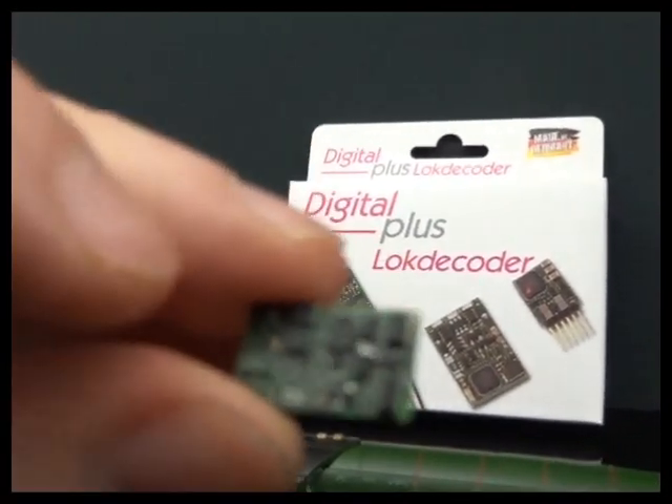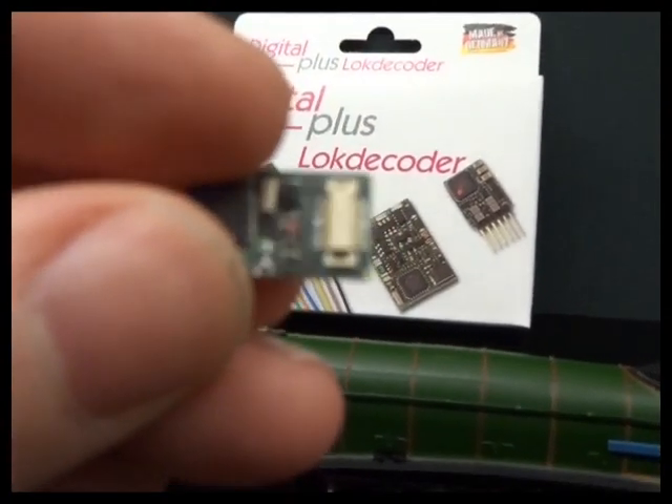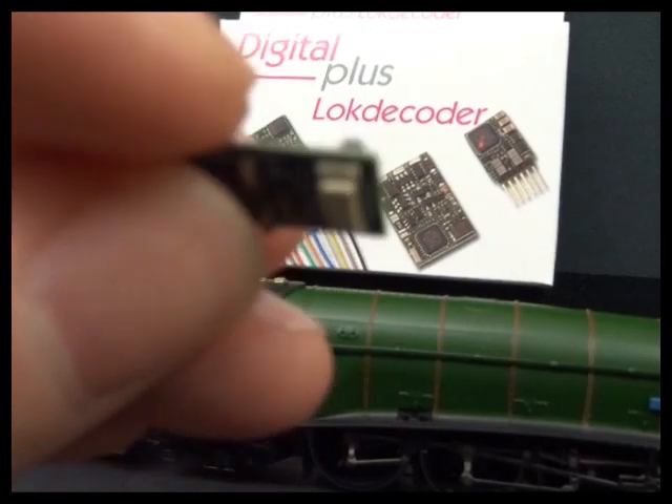Out of the box, this is what the decoder looks like, and that's the Next 18 plug and socket arrangement.